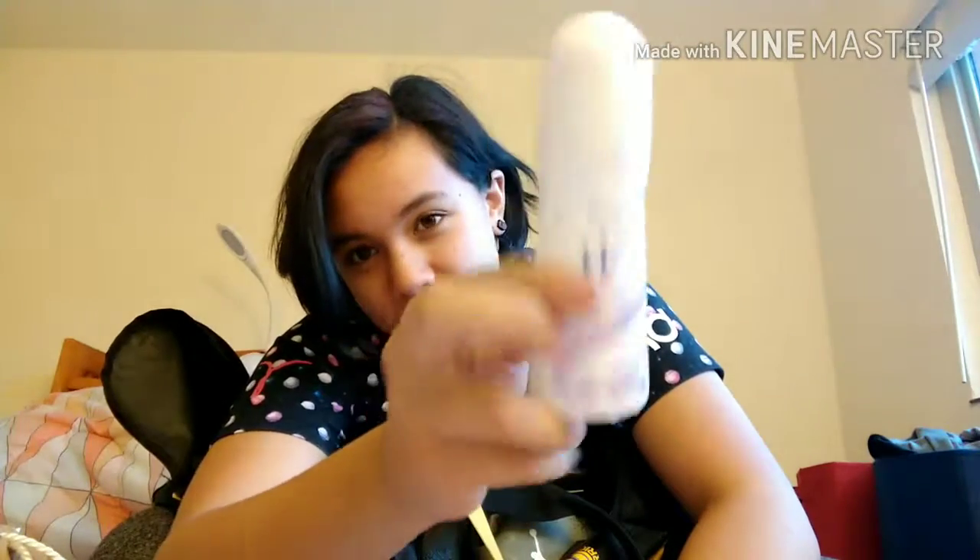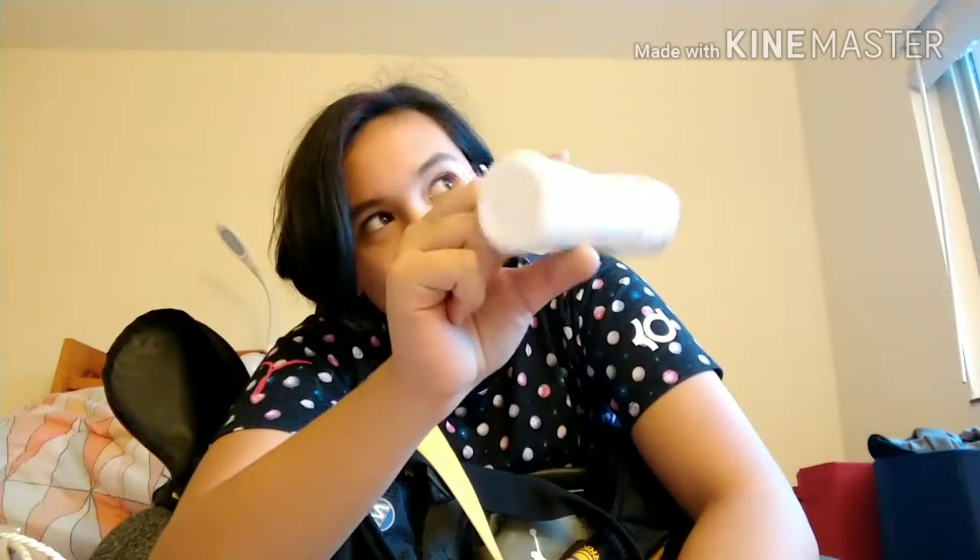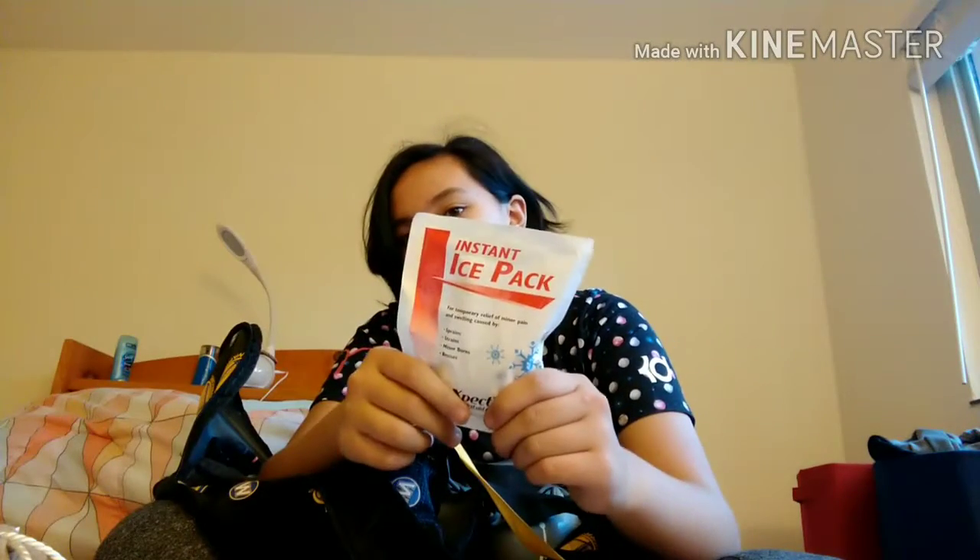This is a whitening deodorant. I use this just because sometimes I'm a little insecure about my underarms not being clean enough — it just whitens them after you air it out. This is an instant ice pack. I carry this — I'm like a team doctor, you know. I've got like a Mary Poppins bag over here. Just crack it or squish it.